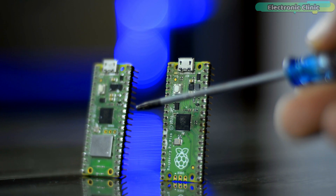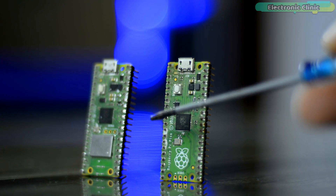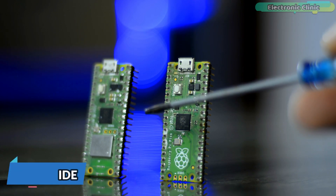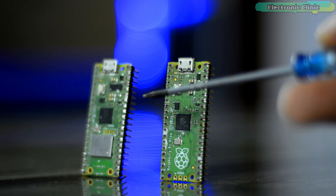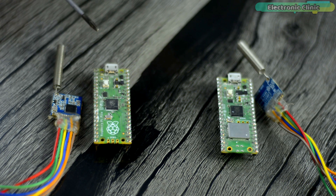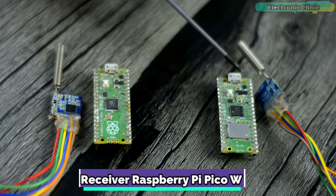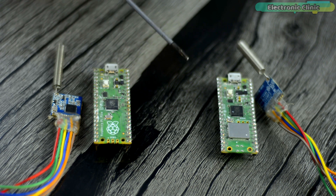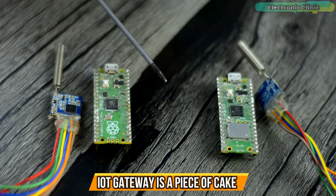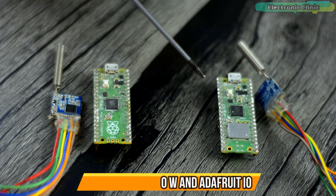Just like the Arduino, ESP8266, STM32, ESP32, etc., you can also program the Raspberry Pi Pico and Raspberry Pi Pico W using Arduino IDE. If you want to learn how to get started, you should watch my getting started video on the Raspberry Pi Pico W and Adafruit IO. As a beginner, focus on how to wirelessly send sensor data from a transmitter Raspberry Pi Pico to a receiver Raspberry Pi Pico W using LoRa transceiver modules, since once you learn that, building an IoT gateway is easy.